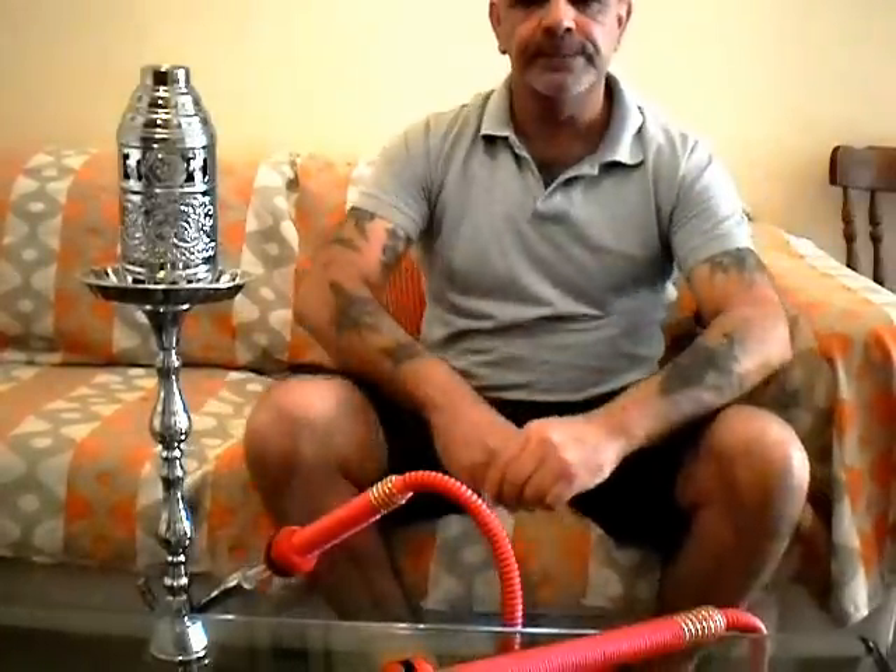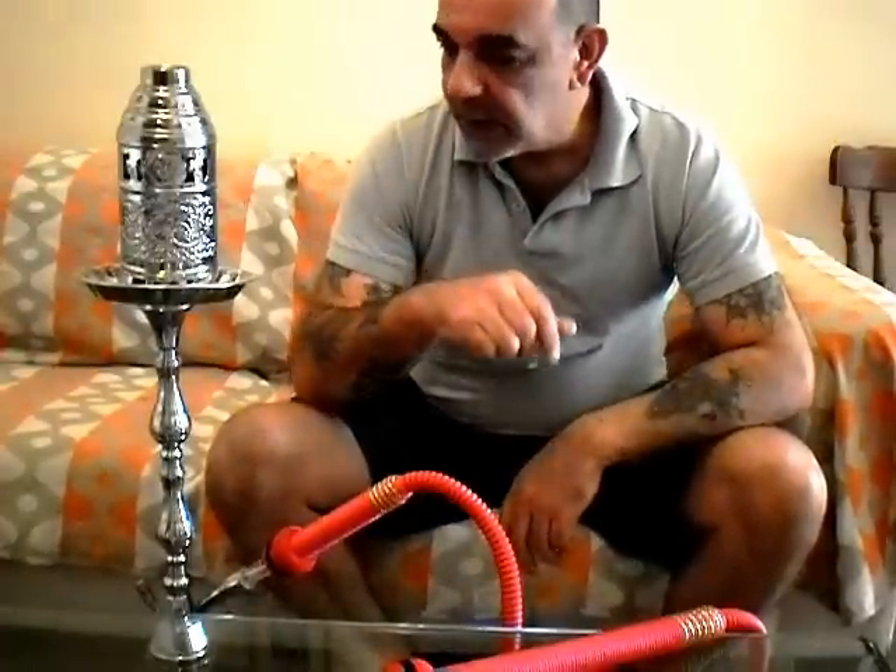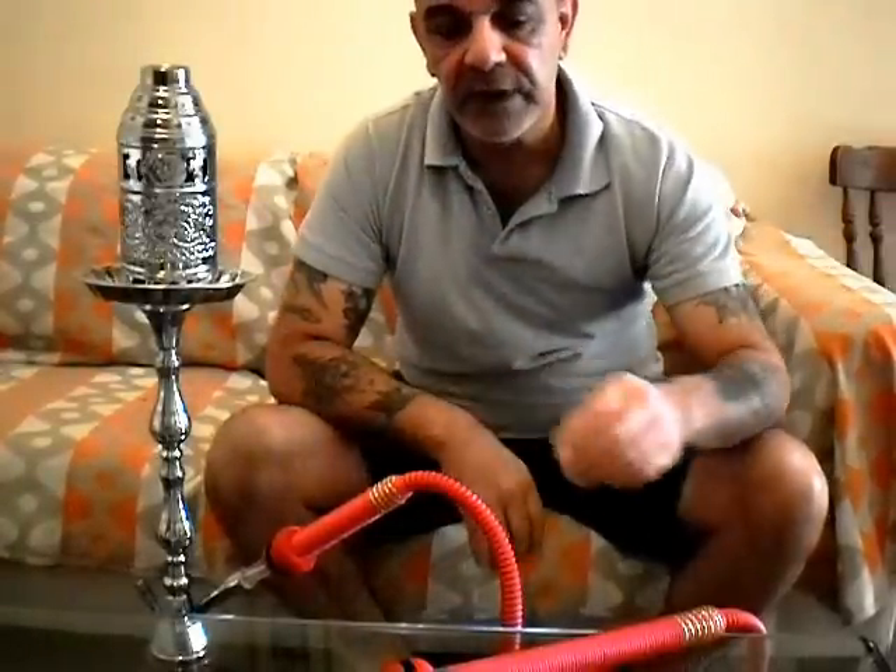Hey everyone, Terry from Nagula, Cyprus. Just thought I'd do a video review — it's the first one I've done properly, so just bear with me. What I'd like to do a review on today is the Five Pipes German Made Choco Mint Flavor.